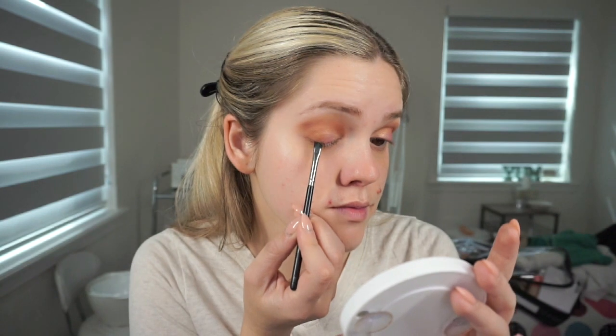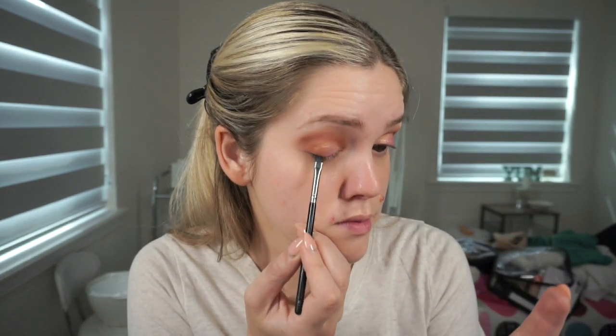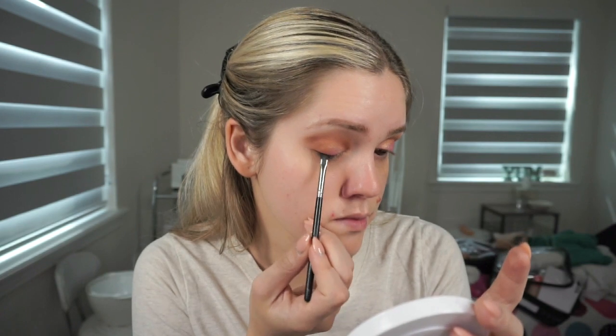Then with a smaller angled brush, I'm taking this black shade from the palette and I'm just going to smudge this really close to my lash line to create some dimension there, and it's going to act as sort of like my eyeliner for the day.